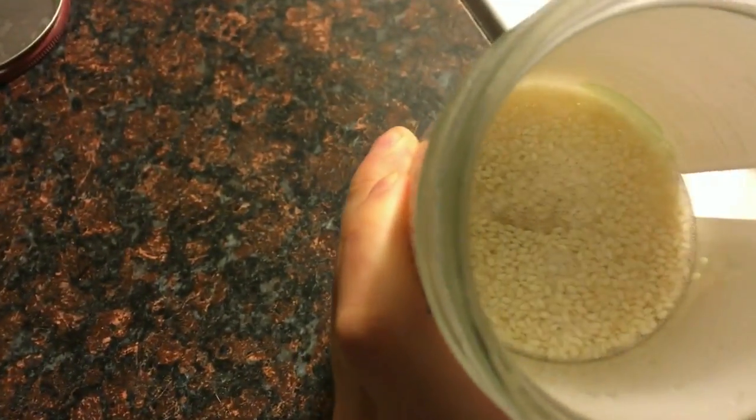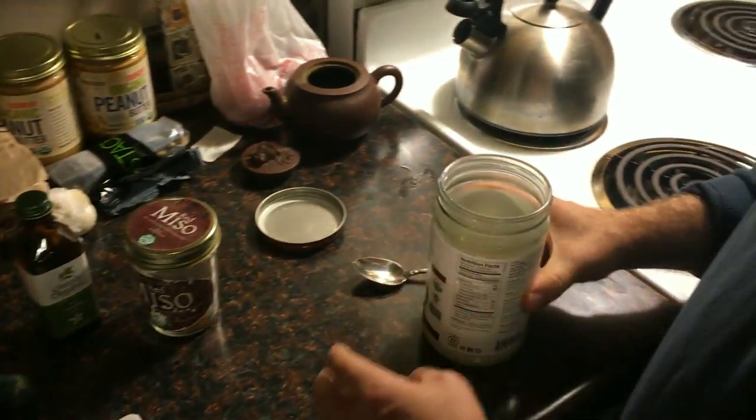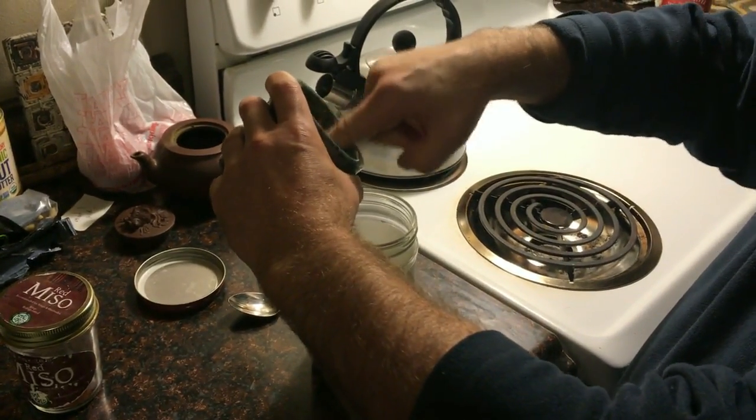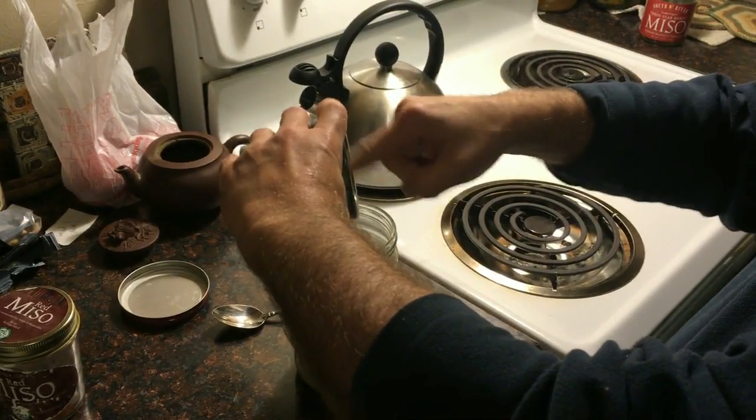So I'm up — take a look — we got some little bubble action going on in there. Can you see the bubble action? Yeah, it means they're alive, they're sprouting.